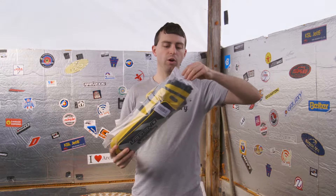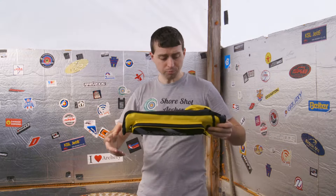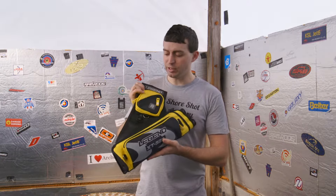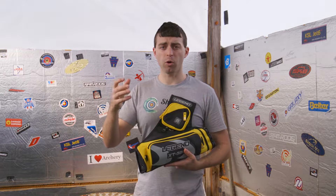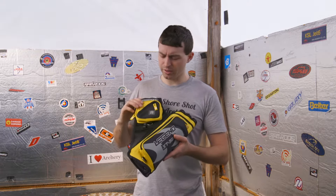First off, I'm just going to open that up and slide it out of its nice little plastic bag. Right away, look at that — we've got a nice quiver here, nice bright yellow too. They offer a whole bunch of colors on this, such as green, purple, orange, red, and I believe there's a white as well. You can see them on their website.